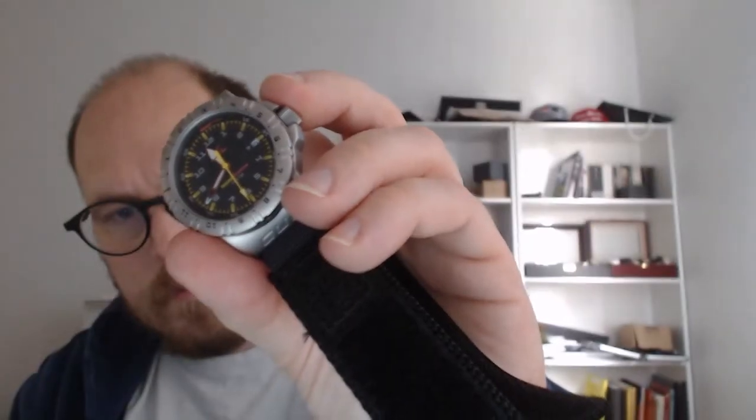Let's take a look at the measurements. The bezel is 36.6 millimeters. From lug end to lug end it is 42.6 millimeters. From the bottom to the top of the crown it is 40.6 millimeters.